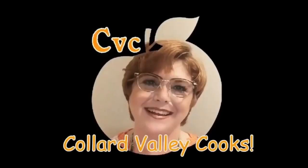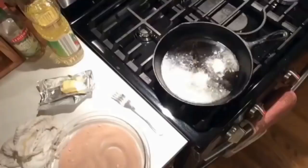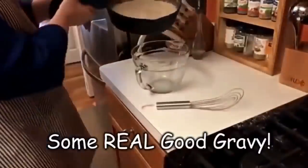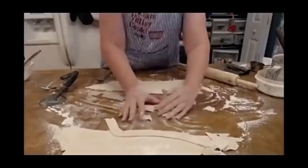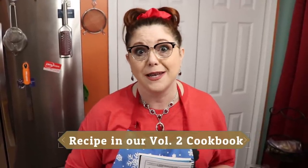Today we're making a huge family favorite here on Collard Valley Cooks, where we cook like Mama did. We're going to make homemade sausage balls — not with Bisquick, but with real self-rising flour and butter. Let's get started.